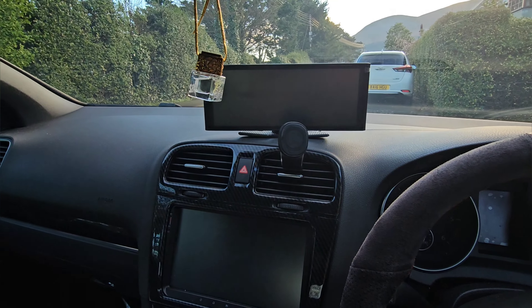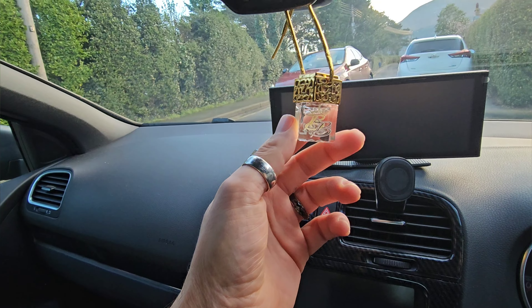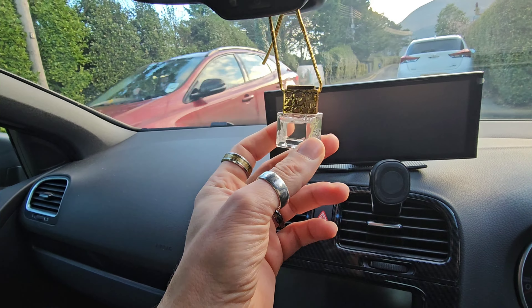And this dangling here — I'm not really one for car scents but this was sent to me by the guys at Bretella Bros. They do all different flavours. The one I've got on here is 682 — Paco Rabanne Million. It's not overly strong, it's just a nice subtle smell, so you'll see that dangling there.